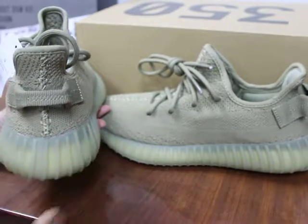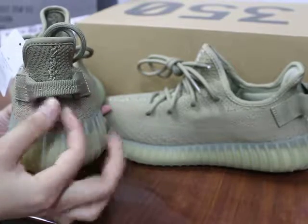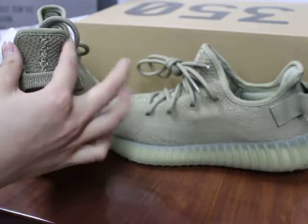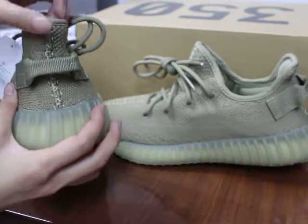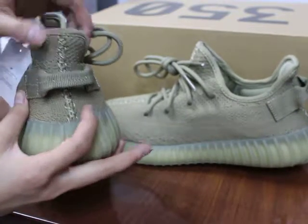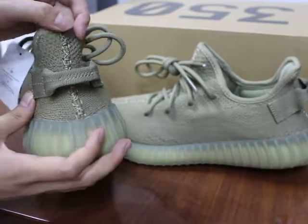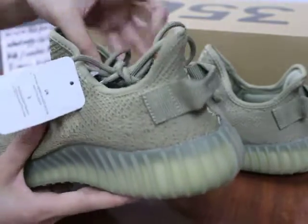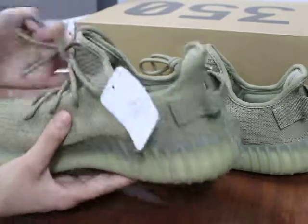Let me show you guys the back. You can check the heel pull tab here. And this part — we check it's not narrow and not wide, it's a good fit. And the correct version — you can see the main stitching on the back, also regular. Can you see clearly? This is the shoe — check it once again.